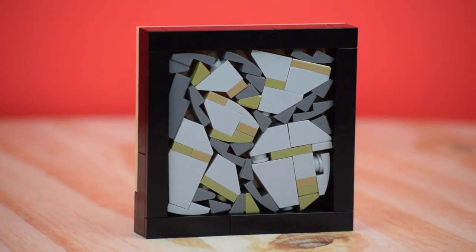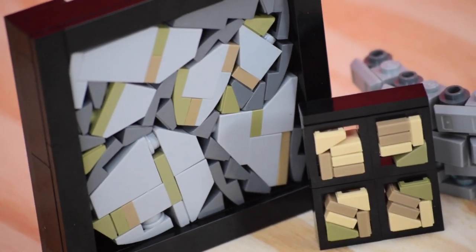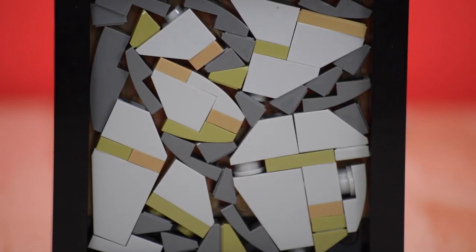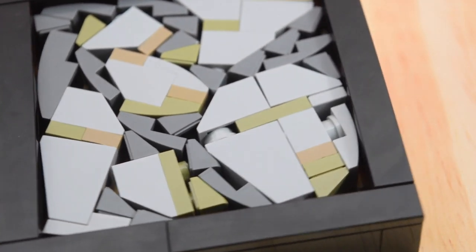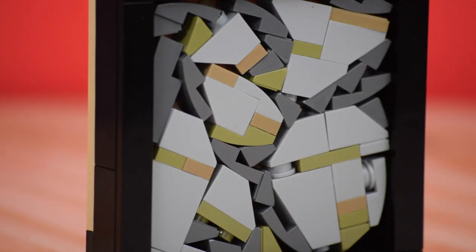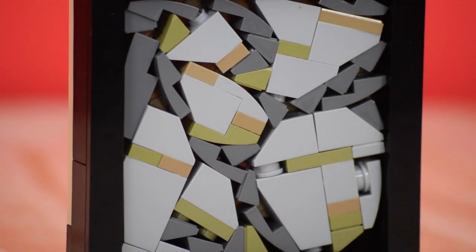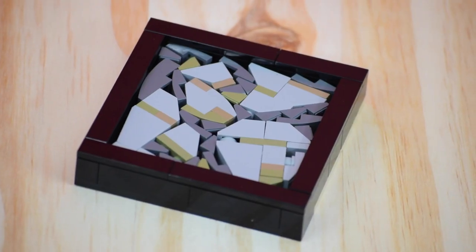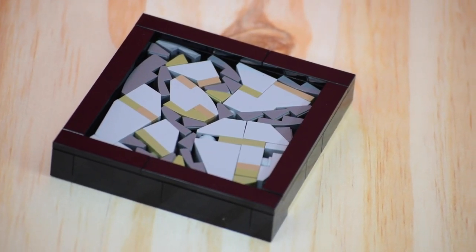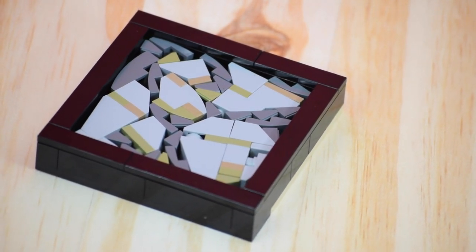This technique looks like it would be used for a very earthy, rock-centric build. To build this, create larger flat rock shapes and place them on their side on a larger plate, then fill in the gaps with smaller slopes of the same color. I utilized light gray with bits of olive green and dark tan mixed in for the main rock formations, then used dark gray as the fill-in color.